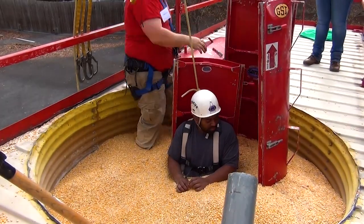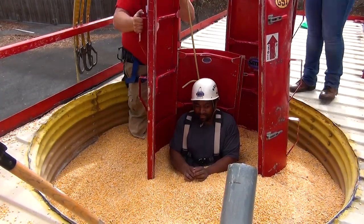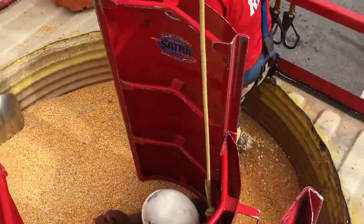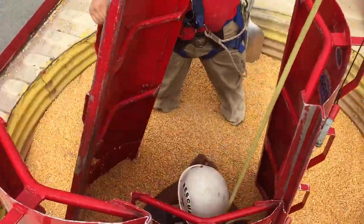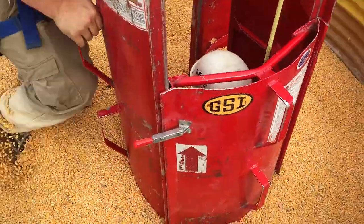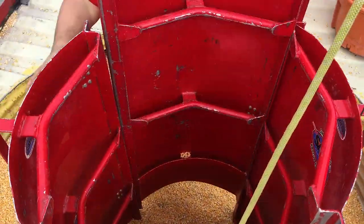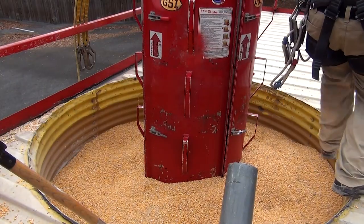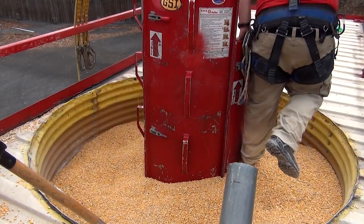He then puts the second panel a few inches into the grain, keeping an eye on the 90-degree angle and using his knee in the bottom of the panel to keep a good seal. He places the third and fourth panel a few inches into the grain to hold them in place, then inspects the seal to see if it is tight. If the seal is tight, he starts driving the panels down the rest of the way.